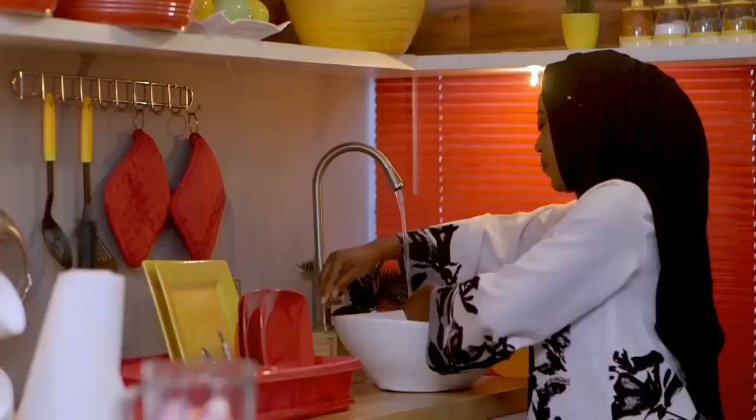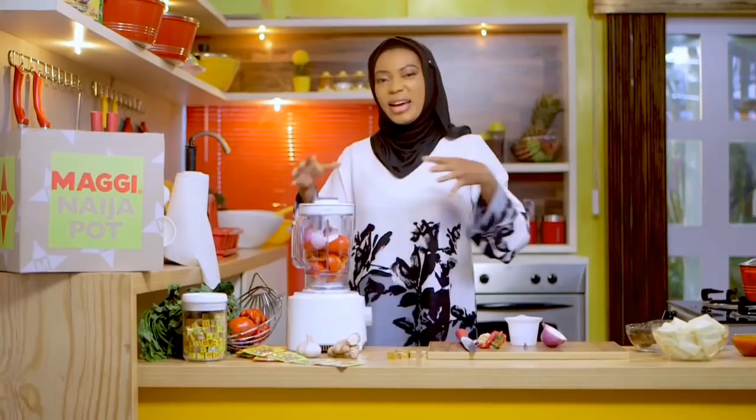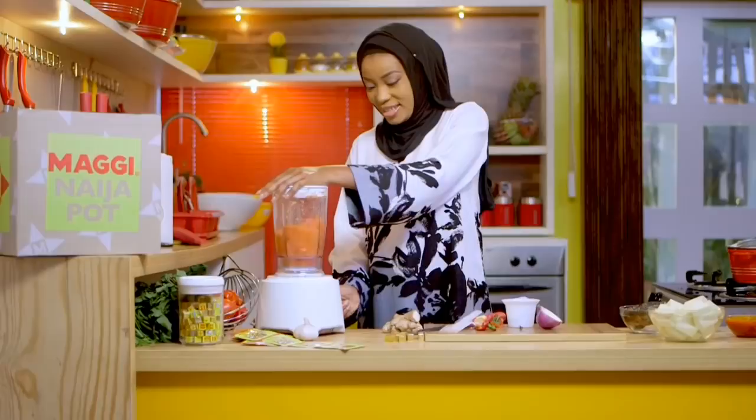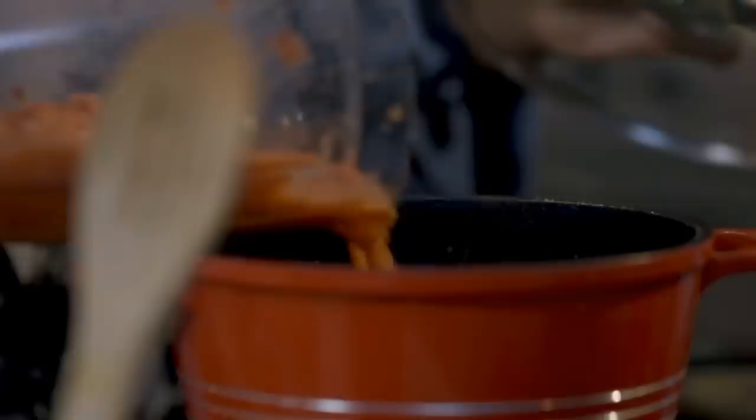This is just one simple dish, a one-pot kind of thing — a no-fuss approach where I'm not frying one thing or another. I'm just going to go ahead and blend. Now I'm going to turn this blended mixture into my pot.